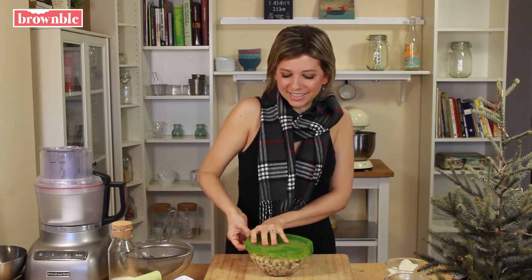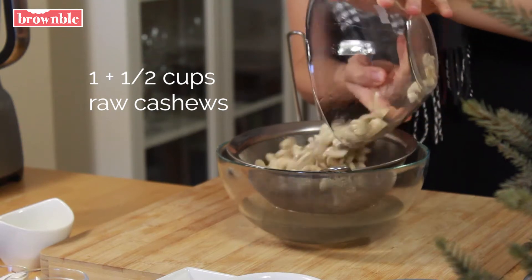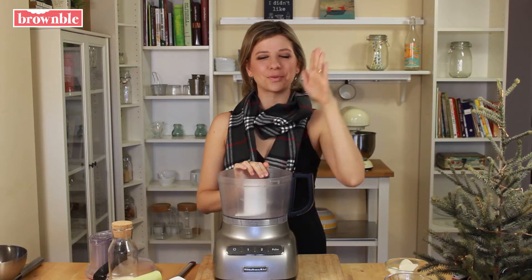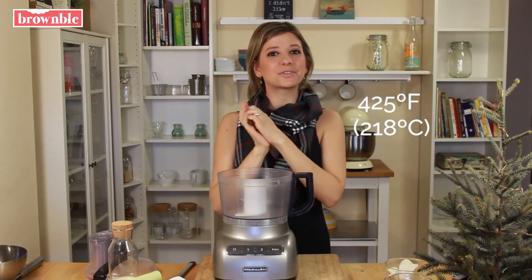Let's uncover these soaked cashews, drain, and set them aside. We're going to get started with our crust. The first step is, of course, to preheat your oven. We're going to preheat at 425 degrees Fahrenheit.